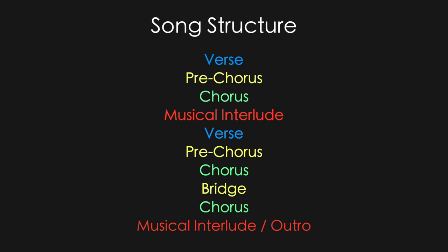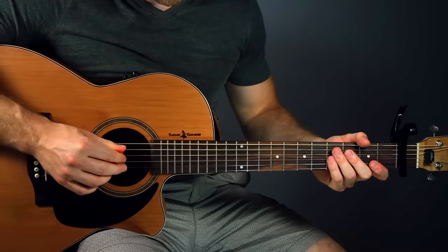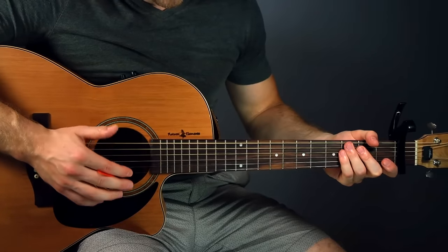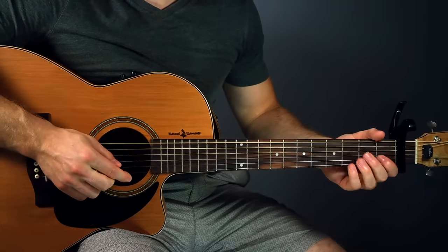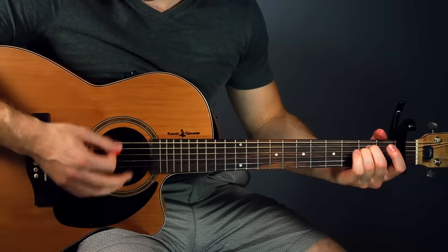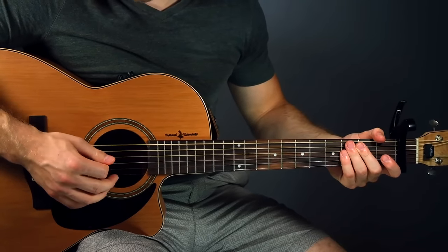There are 4 guitar parts in this song. Thankfully the same 4 chords are used in each of these parts, just in slightly different patterns. The first important thing is triplets are the main rhythm of this song. Basically a triplet is if you have a 1, 2, 3, 4 beat — we're going to play 3 times evenly spaced in between each of those beats. So what that's going to look like on a guitar is something like this. The downbeat is played harder, and then it's lighter for the second two strums.